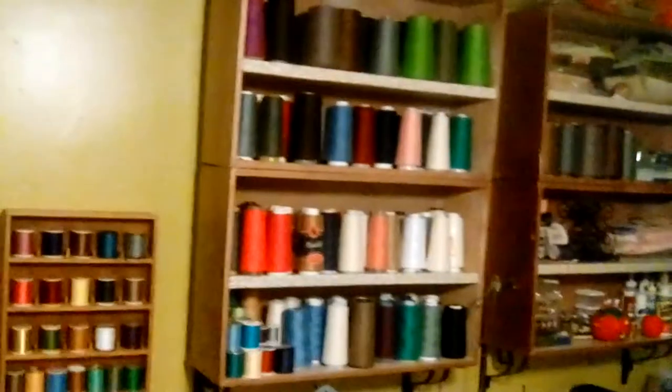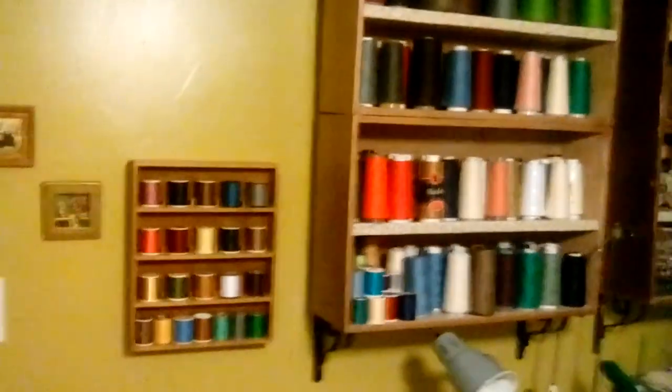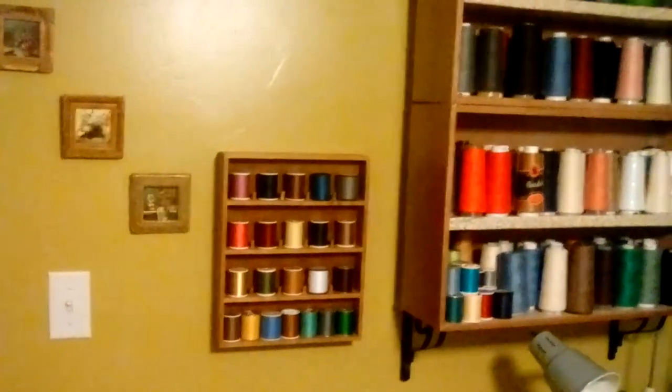On the first shelf I have all of my serger threads, even some of my regular threads, in a variety of colors. I had to move my thread box over just a few inches to accommodate this new shelf. On the next shelf I have more serger thread, my Singer ham and roll on top, and then my rotary cutter, some buttons, and other sewing accoutrements.